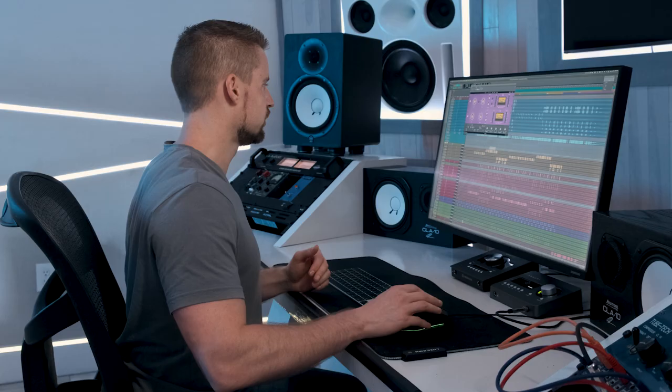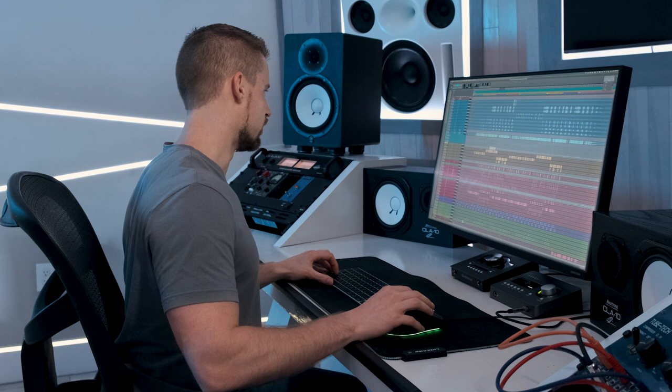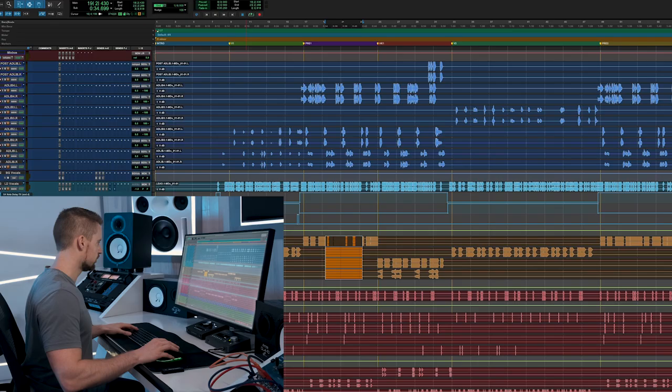Having done the vocals, let's move on to the basses in this session. I have a bass in the verse — just a regular 808 — and another different-toned 808 for the pre-chorus.